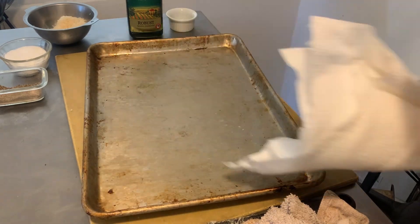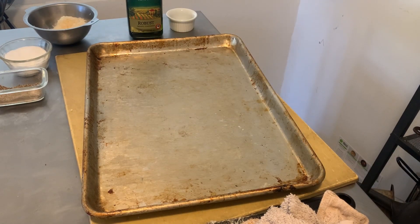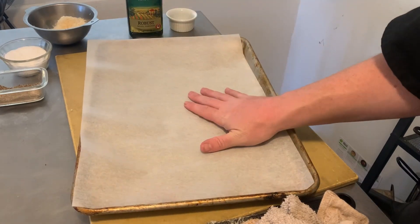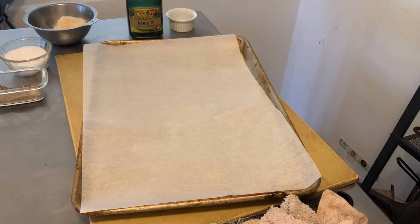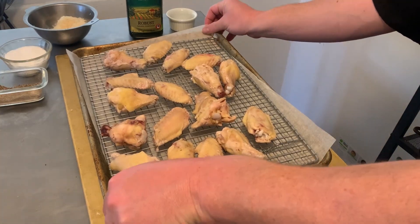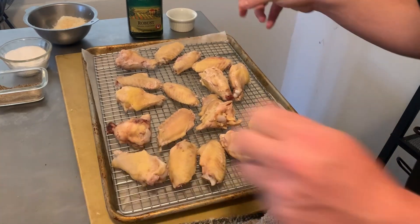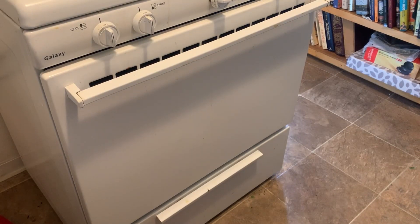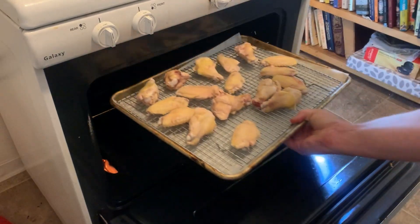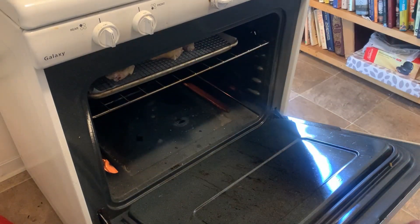Anyway, we're going to remove the now damp paper towels and replace them with some parchment paper, and then we're going to pop these into a 450 degree oven — yep, 450 degrees — until the skin is crispy and the chicken is finished cooking through, and they are beautifully golden brown and delicious.